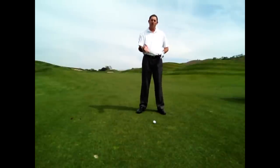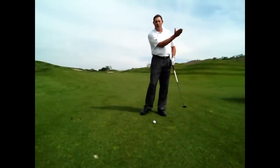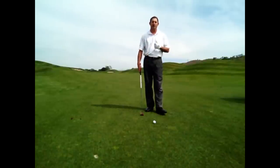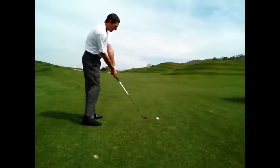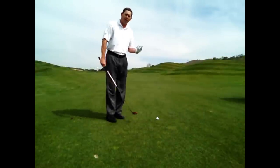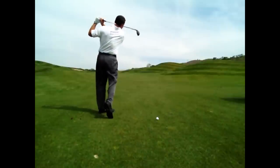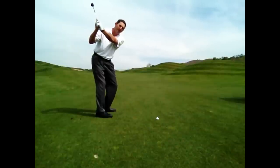Because these clubs look so much like woods — they are shaped kind of like a driver, a little more than an iron — we have this instinct to want to sweep or lift the ball off the ground. Actually, we want to hit down on the ball and trap it just like we do with an iron. One thing I always try to do is make sure that I thump the ground on my practice swing to ensure that I can repeat that same downward angle of attack when I set up to the ball.